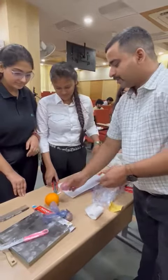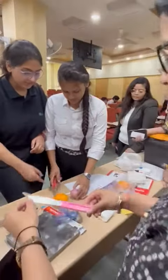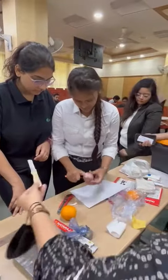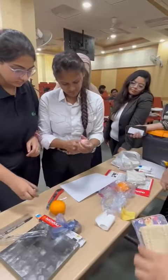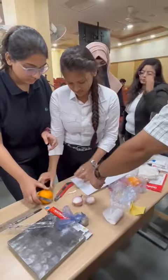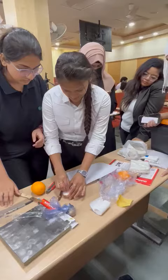Let's cut it. First, we will cut the onion. Let's dip it. You have to use the juice.